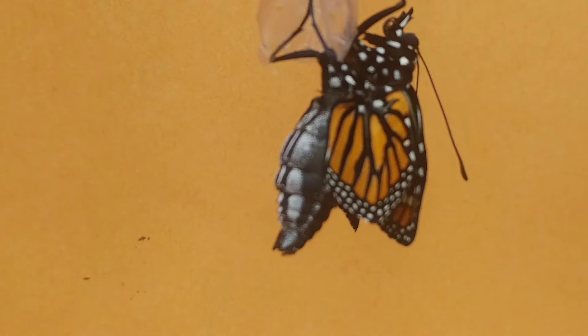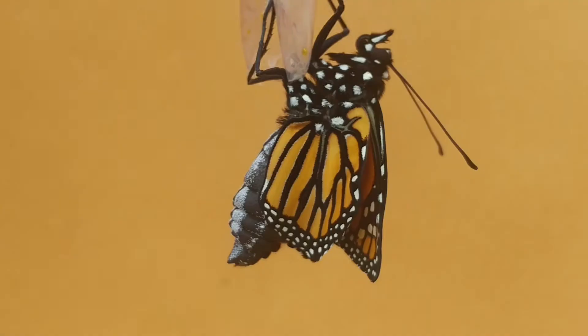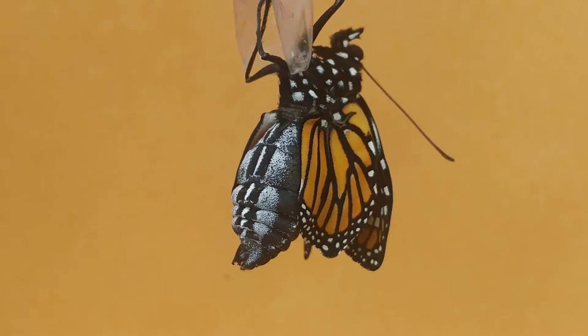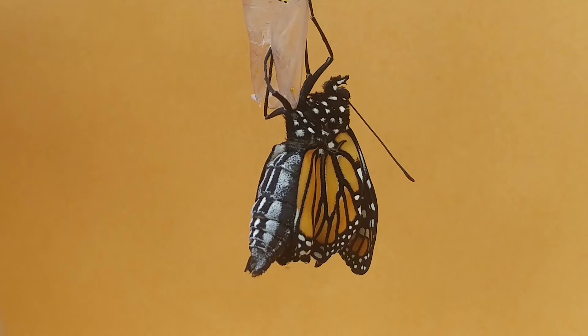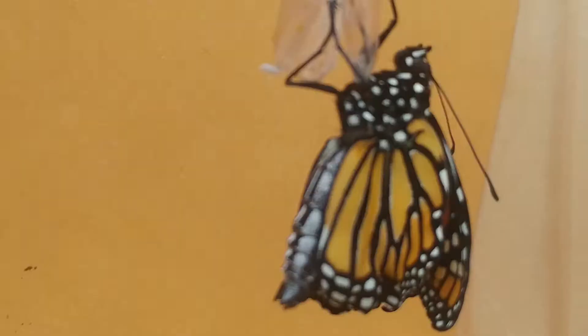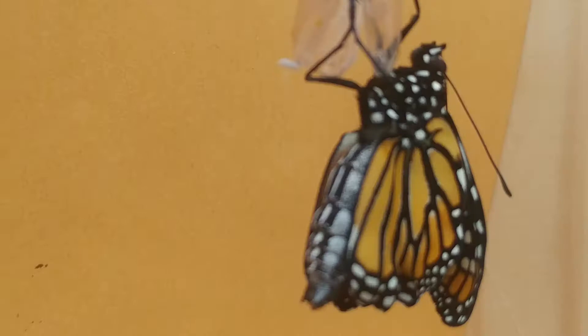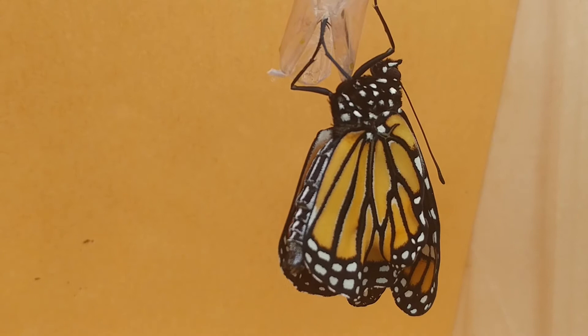You can see at the moment of emergence how small his wings are compared to his abdomen. The abdomen is full of fluid — many times larger than a normal monarch butterfly's abdomen. If you watch carefully during this video clip, you're going to see that abdomen contract as it pushes fluid into the wings. Slowly those wings are going to start to get bigger and expand. This whole process of emerging from the chrysalis and pumping the wings up to full size only takes nine or ten minutes. I took a nine-minute video and cut it down to two minutes, so what you're seeing happened over a nine-minute period.